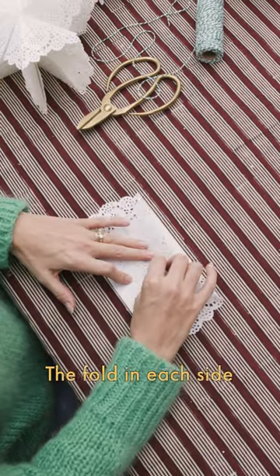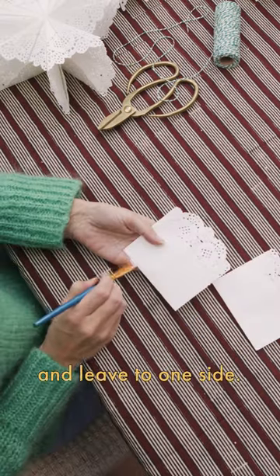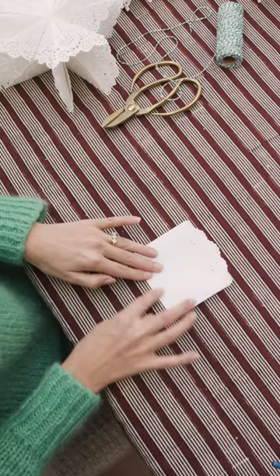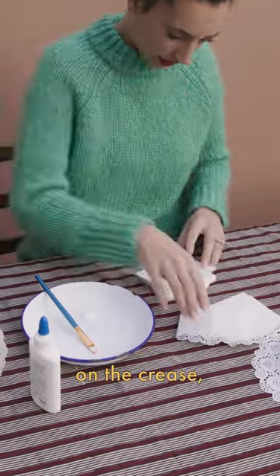You want to fold in half to make a crease, then fold each side into this crease, then fold that in half and leave to one side. You want to make seven of these and then glue them all together. Glue a little line at the bottom horizontally and then a line on the crease vertically.